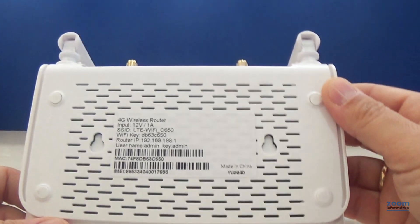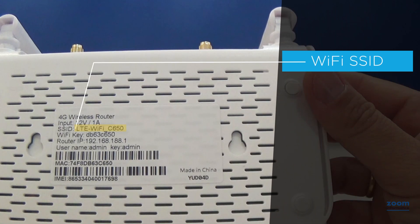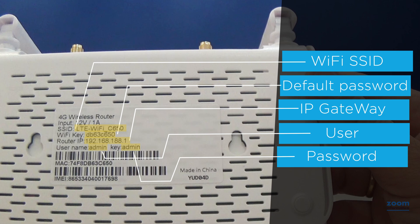Turn the router over and you will see a sticker with information that will help you configure: the SSID or name of the Wi-Fi network that the router will broadcast, the default access password of the Wi-Fi network, the IP of the gateway to enter the configuration, and the user and password to access the router configuration.